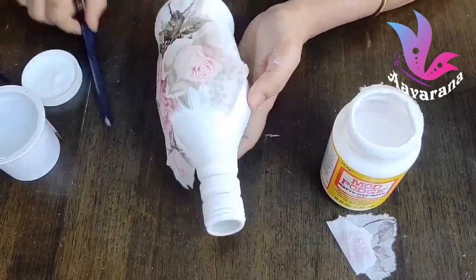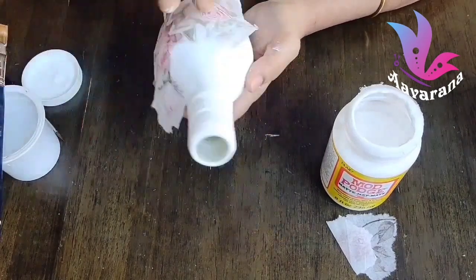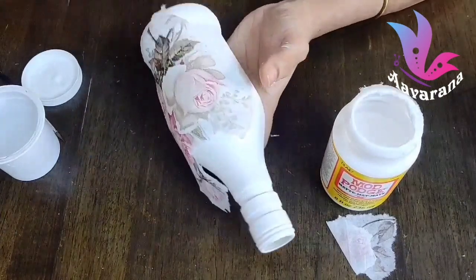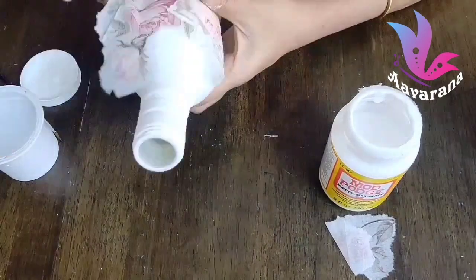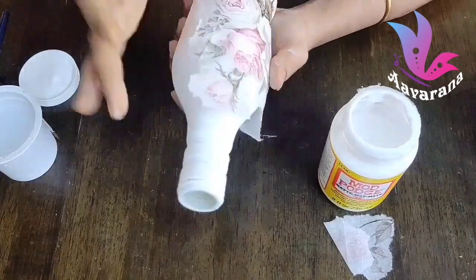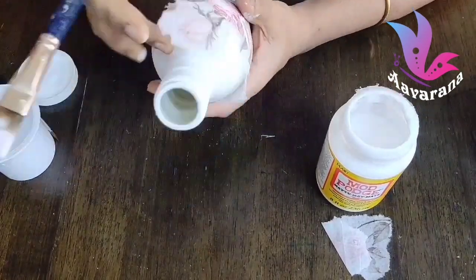There are no wrinkles, there are no gaps. Paste in the same way. If you have enough tissue, you will need to cut more tissue. Now let's cut it out.